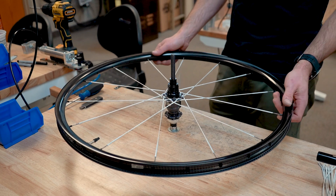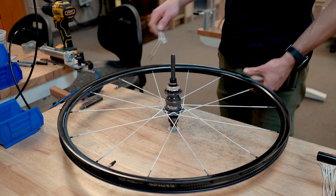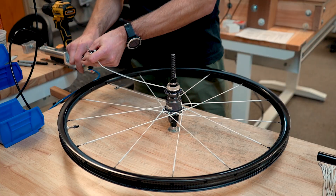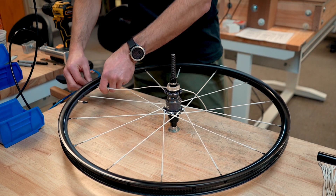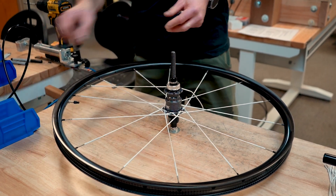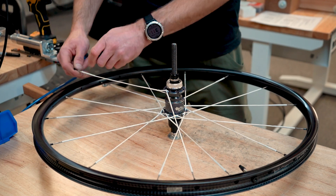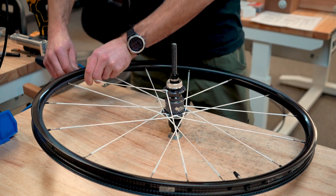The high-tension side of the wheel is now laced. Let's flip the wheel over and repeat the process on the low-tension side. On the low-tension side, starting with spoke number 15, attach the spoke just to the right or clockwise from the original key spoke at the rim. Then attach spoke number 16 to the right of the original second spoke at the rim. Repeat this process for the remaining spokes.